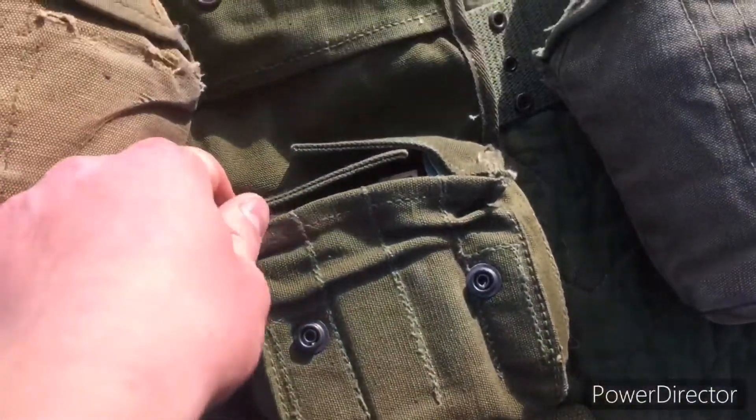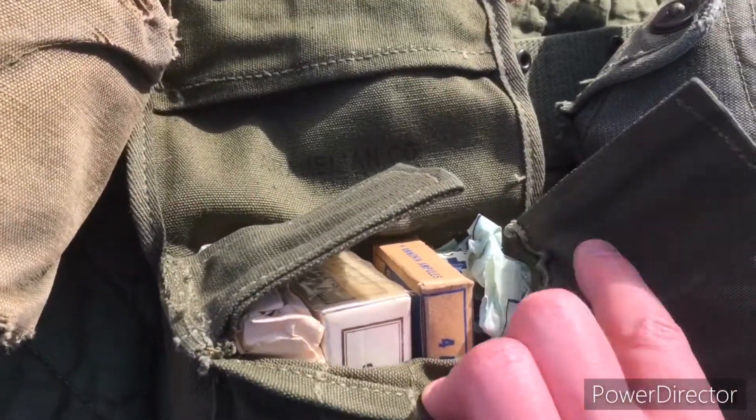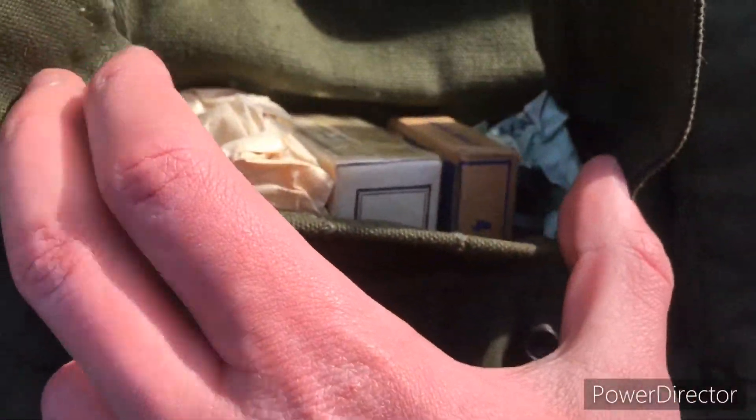In the middle there's a WWII jungle first aid kit. Even in the later war, Marines are still getting WWII stuff, but here's all the contents inside of it.